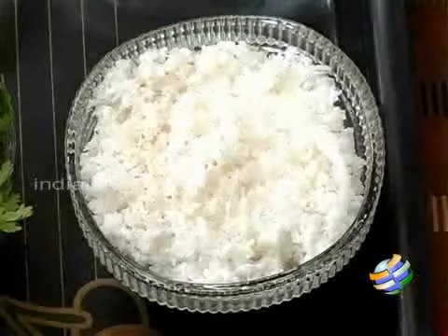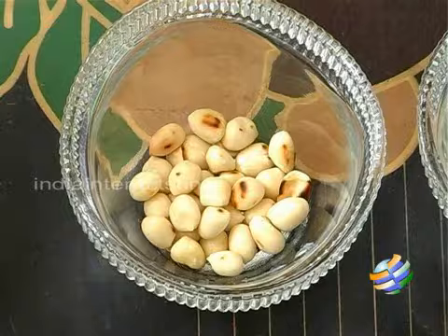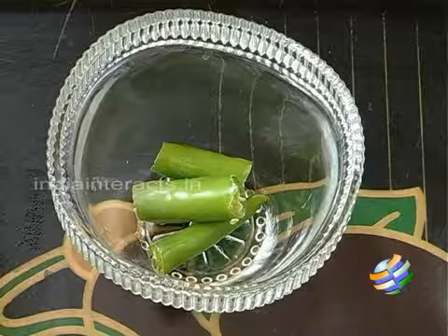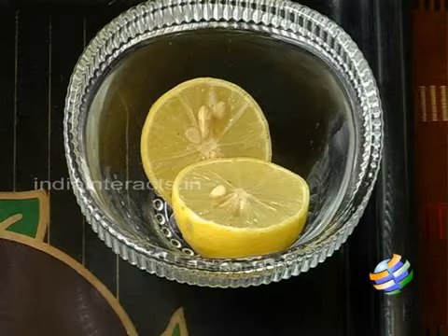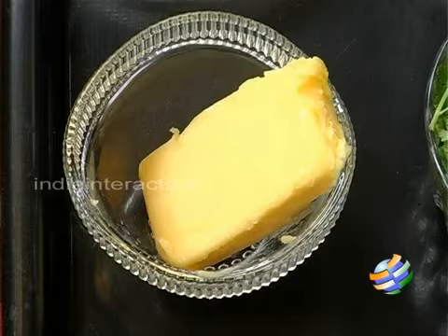Here are the ingredients. I have a bunch of coriander leaves, one cup of grated fresh coconut, one tablespoon of roasted peanuts, four cloves of garlic, four pieces of ginger, one green chilli, and the juice of one lemon. I have some salt and we'll be using salted butter for spreading on the bread slices.